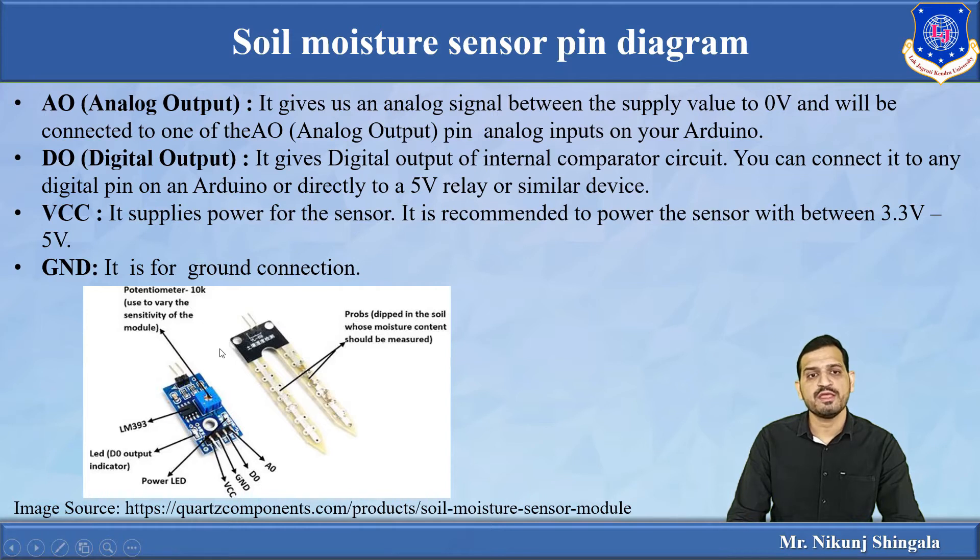This is the pin diagram of the moisture sensor. It consists of two parts: the conducting probes and the controller board. In the controller board, from the right-hand side, the first pin is the analog pin, which gives an analog signal between the supply voltage and zero. The supply is between 3.3 to 5 volts — mostly 5 volts — and it is connected to the A1 analog pin of the Arduino. There is also one potentiometer used to control the sensitivity of the module.